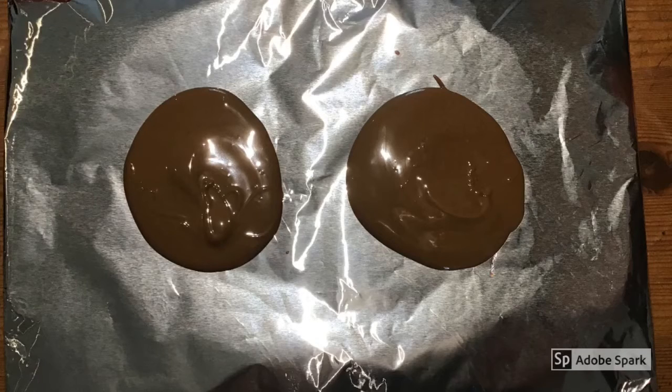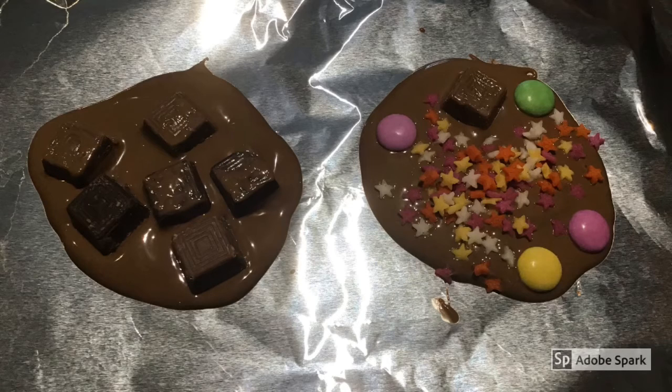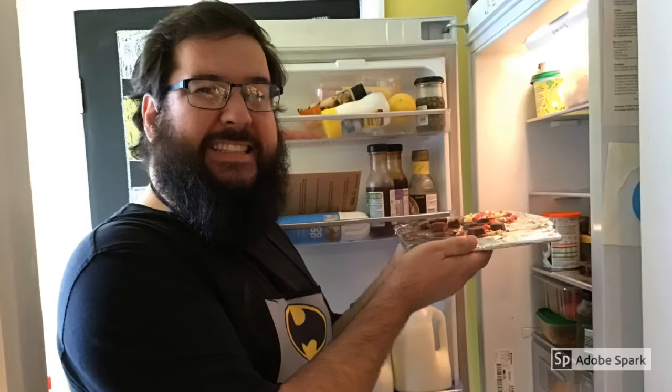Pour the chocolate onto the tin foil and smooth into roundish blobs. Cover the chocolate blobs with your decorations. Add as much decoration as you want, but make sure it all stays on the blob. Then put your chocolate masterpieces in the fridge for a few hours until they set.